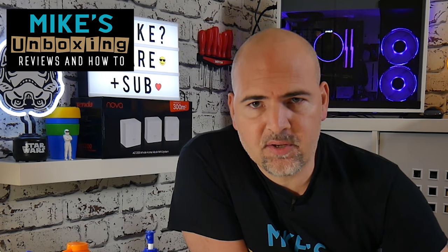Hi, this is Mike from Mike's Unboxing Reviews and How To, and today we're going to take a look at how to fix charging problems with USB-C. Keep watching to find out more.